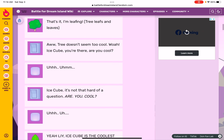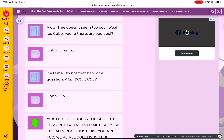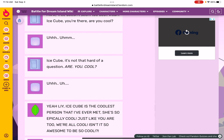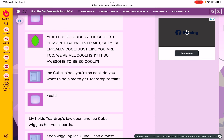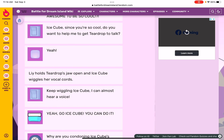Aww. Ice Cube, it's not that hard of a question — are you cool? Yeah! Lie: Ice Cube is the coolest person I've ever met, she's always epically cool, just like you are too. We're all cool — isn't it so awesome to be so cool? Ice Cube, since you're so cool, do you wanna help me get Teardrop to talk? Yeah!